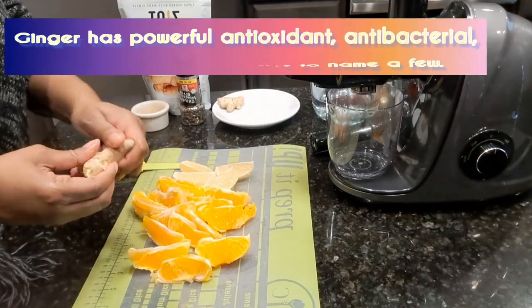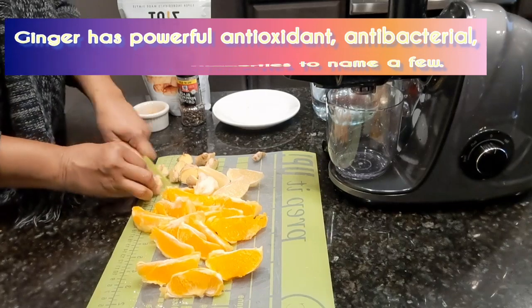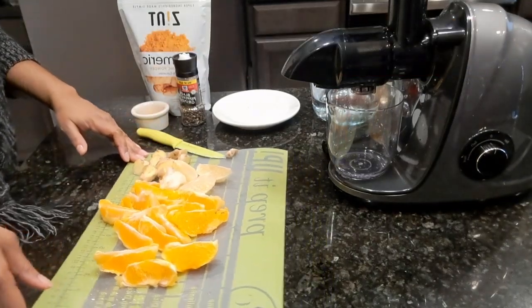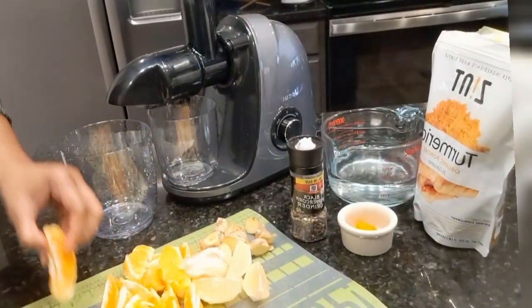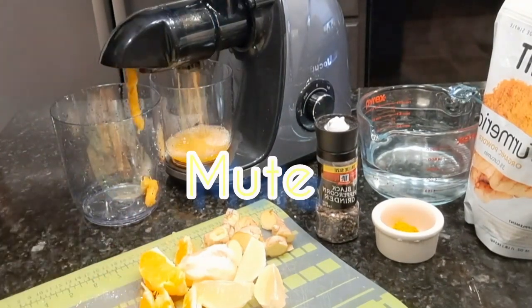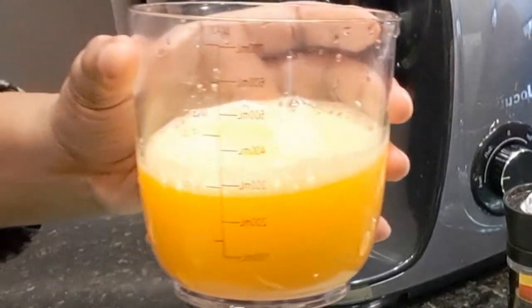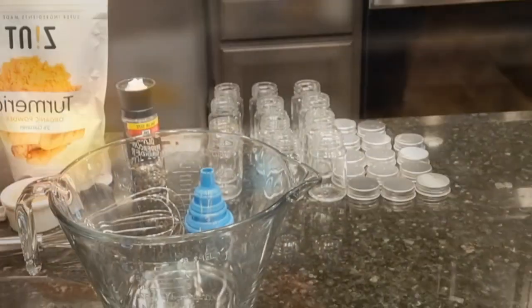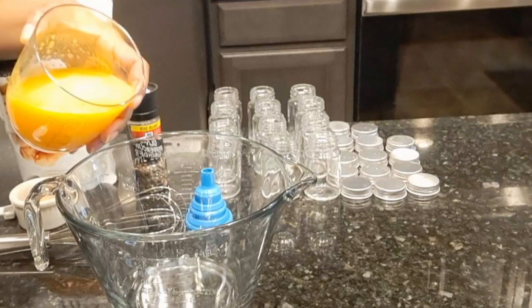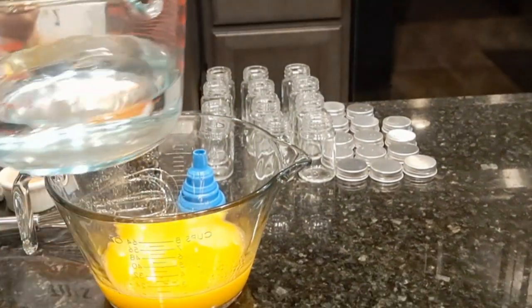Break your ginger up as well so it can fit. Now we are ready to juice — we're gonna get started juicing. Alright, 10 ounces of juice. Take your juice.